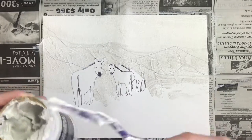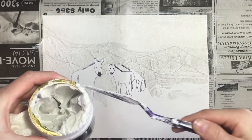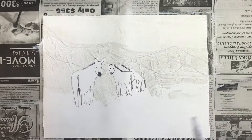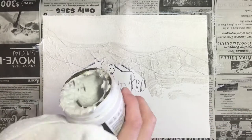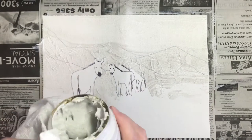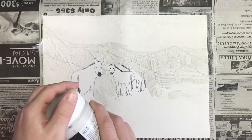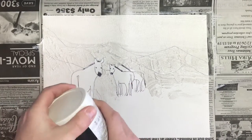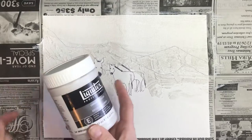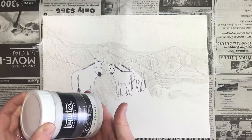Then we want to scrape off any excess stucco back into our jar so we're not wasting any. Try to clean off the edges of the jar so when we put the lid back on it doesn't glue it shut. Make sure it's put back on very tight so this doesn't dry out — these are very expensive and we don't want to ruin it for the rest of the class.